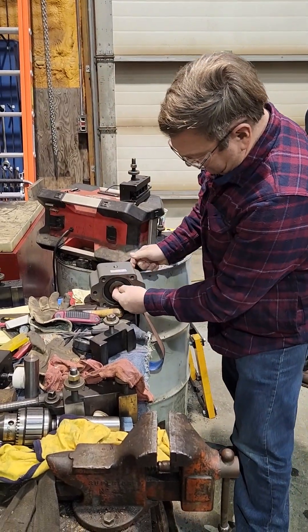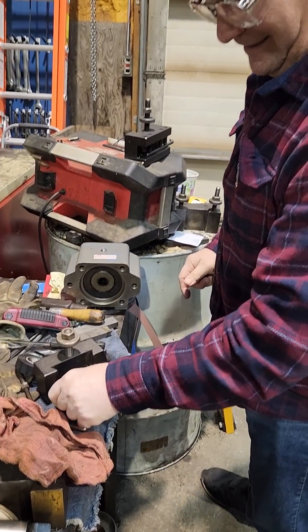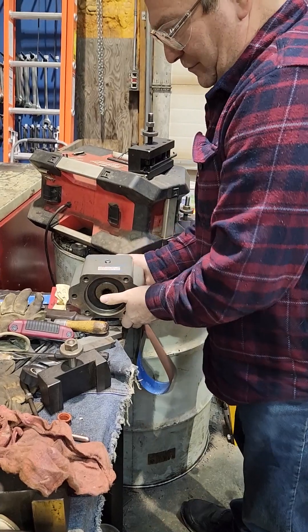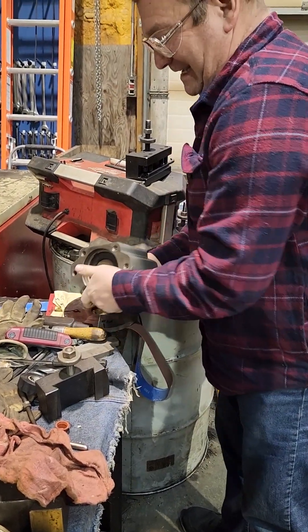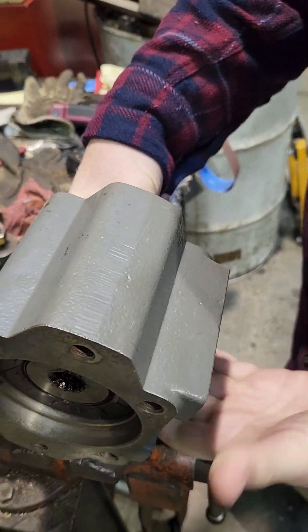The job at hand: we need to change splines that are in here — these are all greasy and yucky. This one is a small 13-spline, and we're going to go to an inch and a quarter 14-spline, which they do not make in this device. This is an overhanging load adapter.